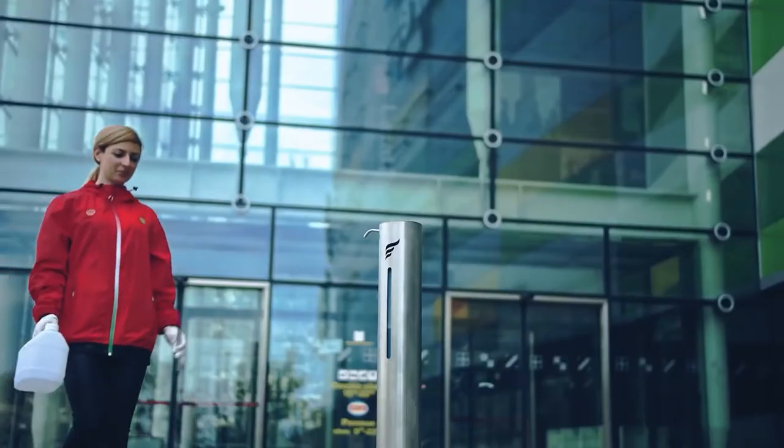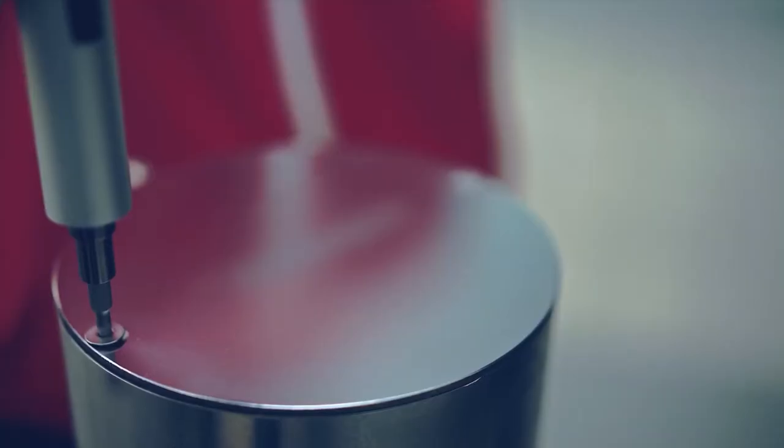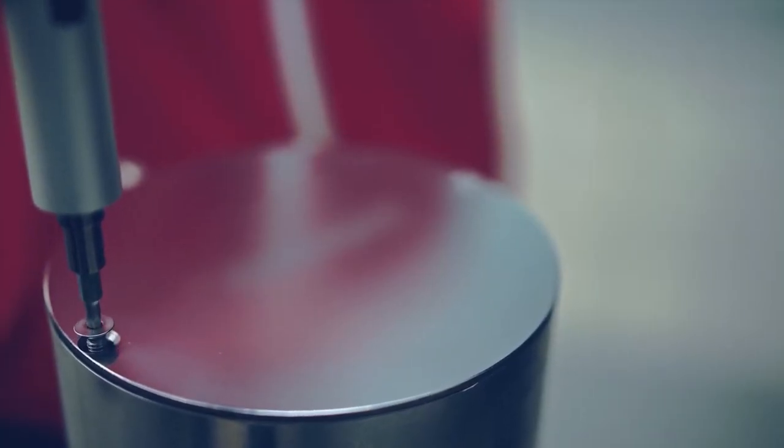Replacing the sanitizer? It's super easy. Using anti-theft screws, replace the bottle or add sanitizer in the existing bottle — all under one minute.